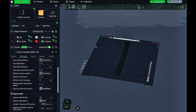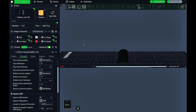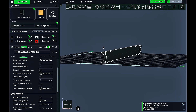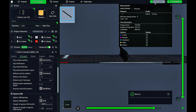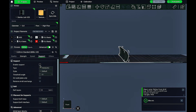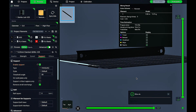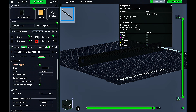Here we are back in Bambu Studio for print number two — the battery cover. Like I said, it's long, concave, and doesn't have a lot of bed contact. I auto-oriented it and this is how it came up, so this is how I'm going to print it. Supports were enabled but it didn't add any, and the bed contact is tiny with no brim. So it's going to be an interesting print — only about 45 minutes.